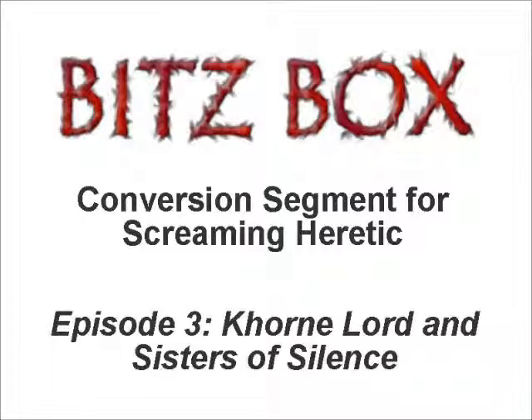Hello and welcome to the latest episode of the Conversion segment, brought to you by bitsbox.co.uk. I'm Craig and he is Ryan. Hello there! To view the conversions we're talking about, go to bitsbox.co.uk forward slash blog and follow the Screaming Heretic link.